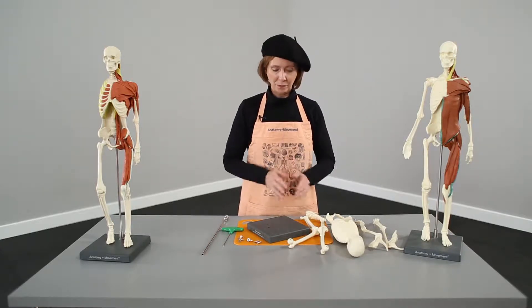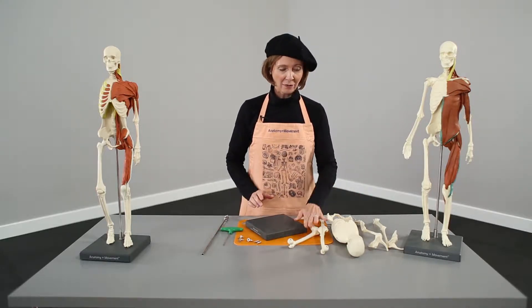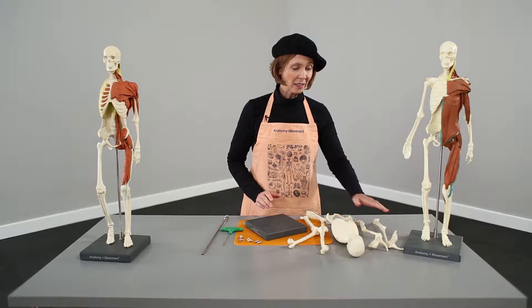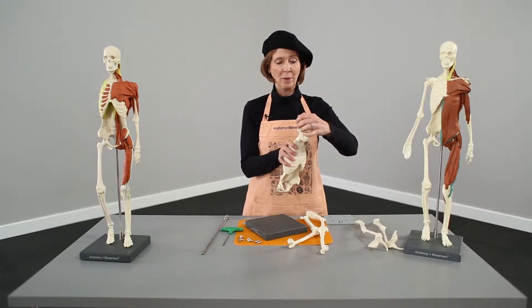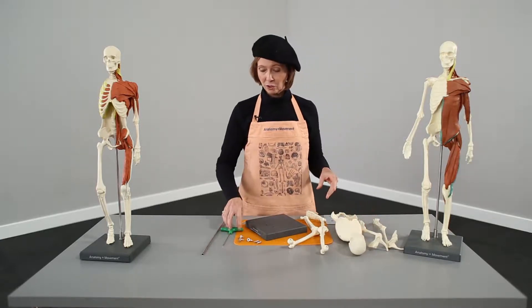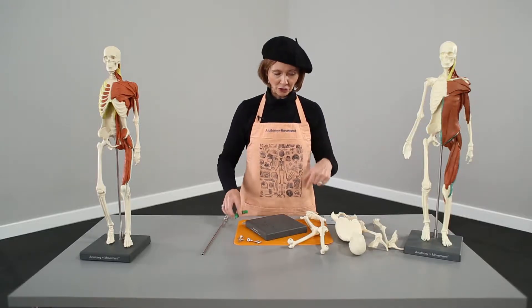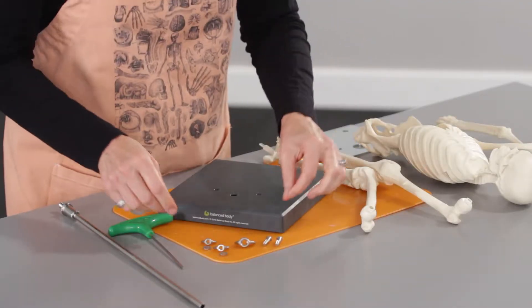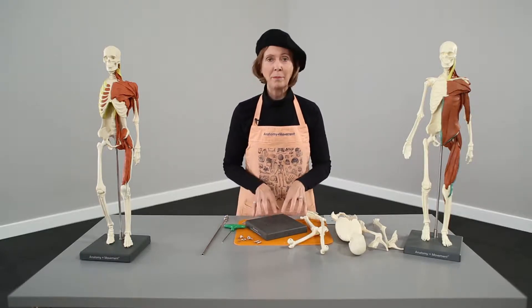I've taken everything out of the box. We've got the base, a right leg and a left leg, a right arm and a left arm, our torso, the head — which can go back on — and all the hardware that goes with that. We have a little Allen key, which you're going to use to attach the hips into the pelvis, and some wing nuts, which are going to attach the feet onto the base.